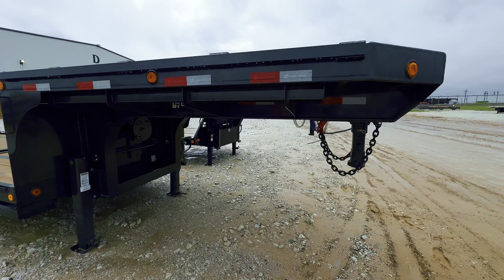Load Trail does very good on their powder coating — that is one thing that I've noticed. This is a 10-foot deck on top. It's got the underbelly toolbox. So I'm taking it. This is a 43-foot deck, and then 10 up top, which makes it 53.